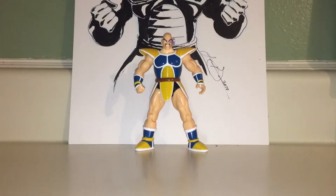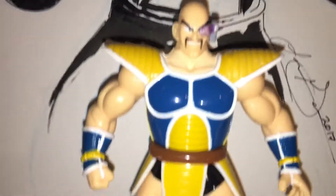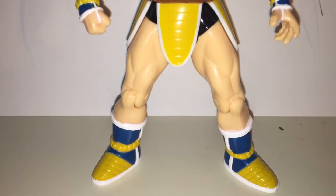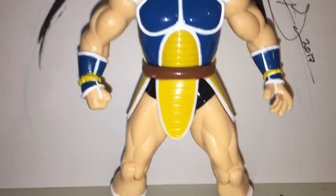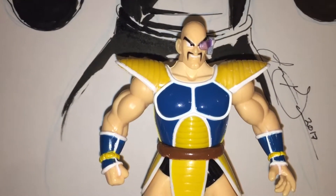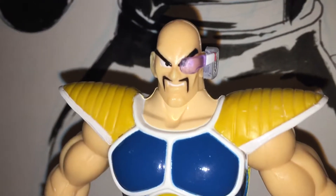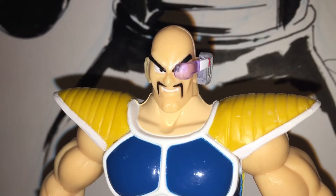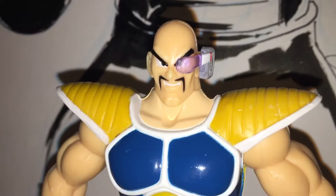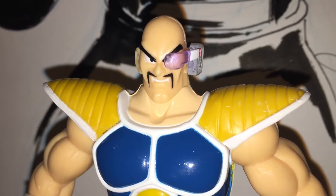I'm gonna make this video review real quick. One of the things that I really love about him is the armor is super sick. The color of the armor is just my favorite — that kind of aqua blue and the yellow gold just looks so cool, a perfect combo. And I like his scouter on his eye. The only downside is it falls out pretty easily, so I normally just keep it off. I remember growing up as a kid they break easily.